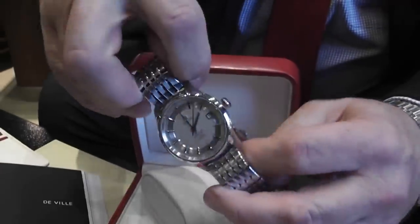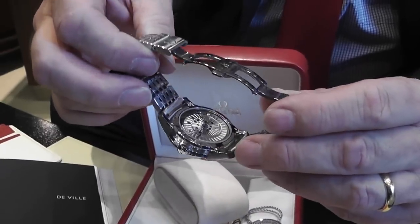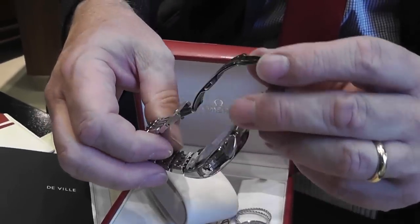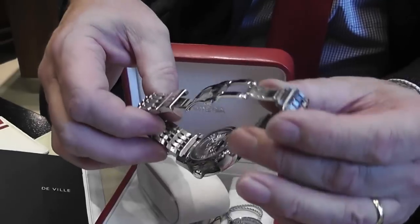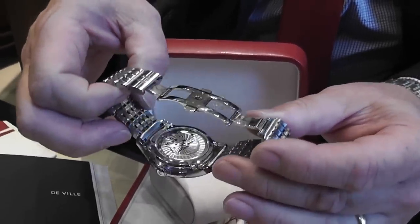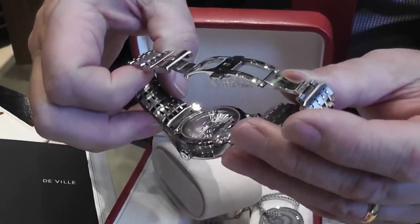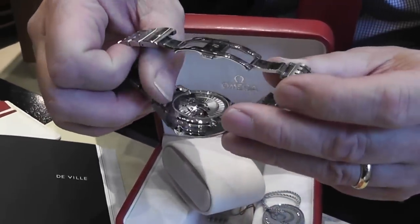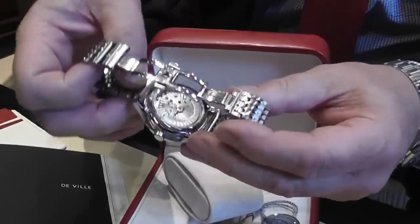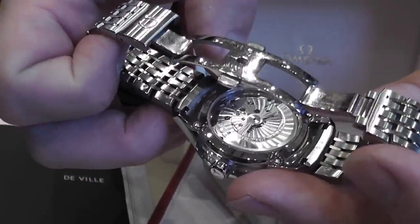Omega have formed all their new watches based on this movement, which is the new 8500 movement, with a 60-hour power reserve. There's beautiful damascening of the movement and also of the auto weight that you can see moving. It actually has two mainsprings inside — you can see them marked here as 1 and 2.